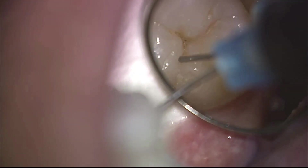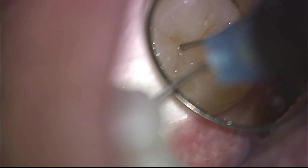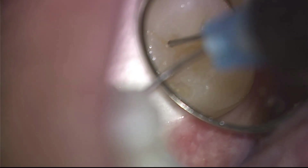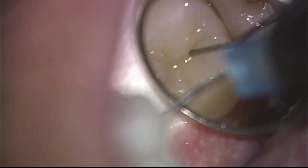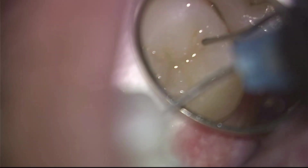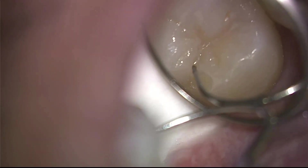The material we use instead of a sealant is a permanent filling material. This is a bonded composite resin, permanent filling material with ceramic chips embedded into this matrix. Once we get that in place, we can cure it with a light. And we have a virtually bulletproof, permanent, long-term solution to the traditional sealant.